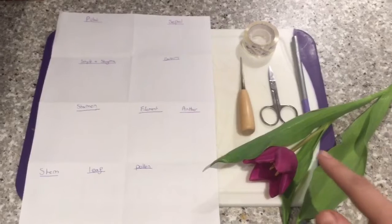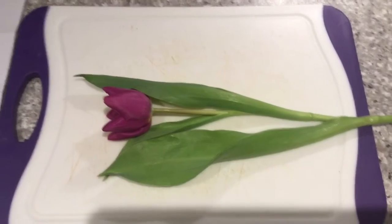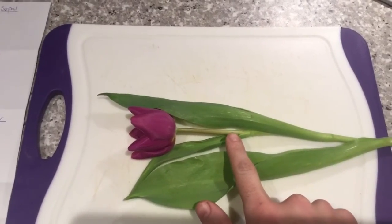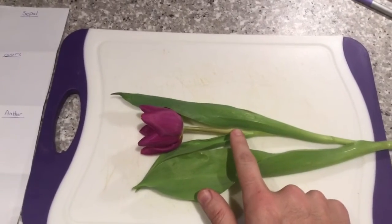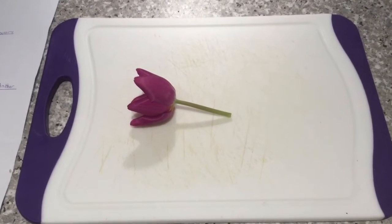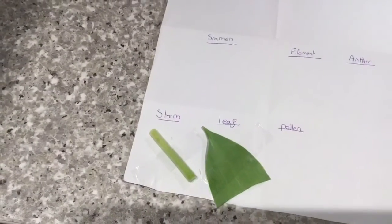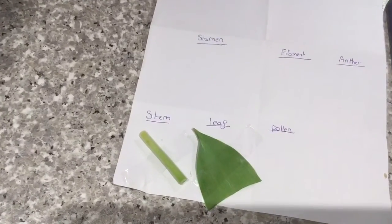We also obviously need ourselves a flower. The first step in a flower dissection is to get our flower into a workable state. We need to take the flower and cut it off so we don't need all of the long stem. So I'm going to cut it off just here. The flower is now removed from the stem — it's a lot easier to get to, we can move it around and have a look at the bits we need to. I've also taken this opportunity to remove the leaf and stem and stick these onto our piece of paper with the sellotape. We're going to do that with each piece of the flower that we take off.